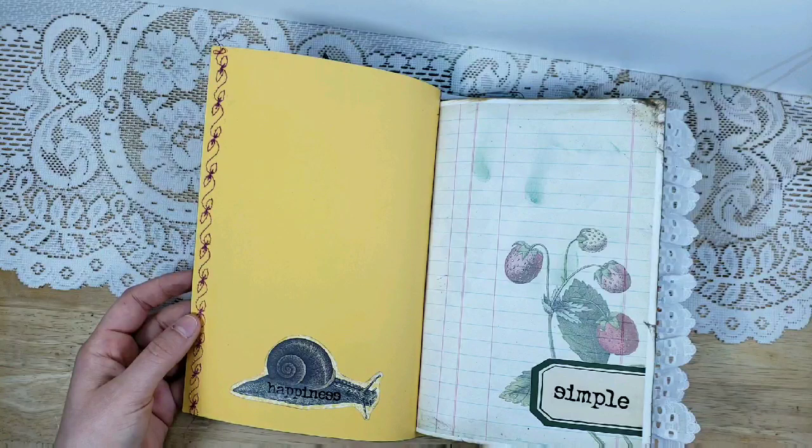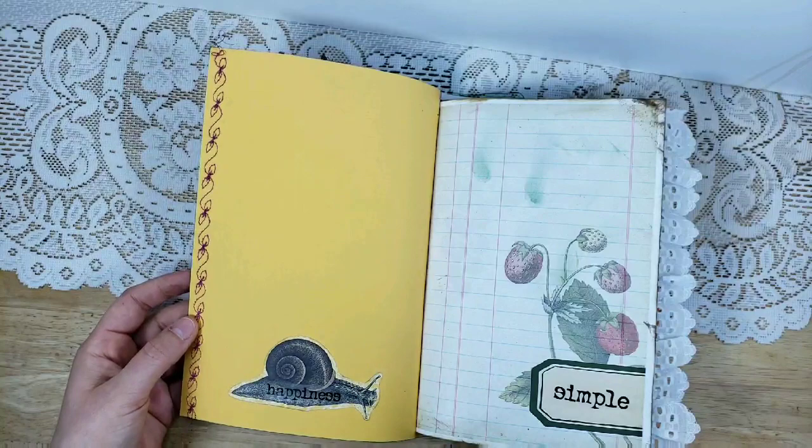When you hear the word 'simple,' you can have a thousand pictures flood through your mind. To me, simple and gardening — gardening isn't always simple, but it's like a simple life when you're out there and you don't have to worry about the cares of the world.